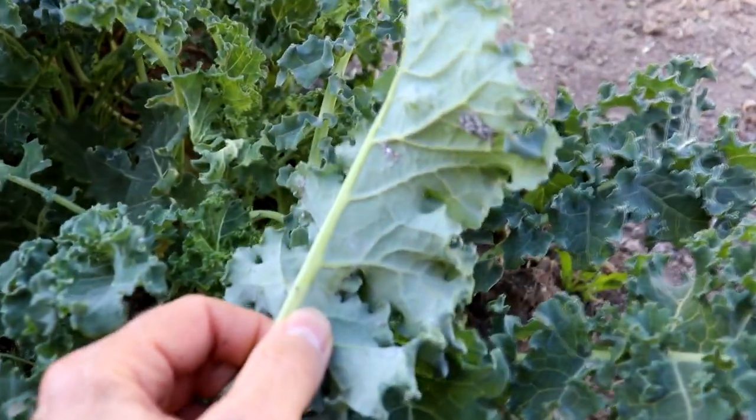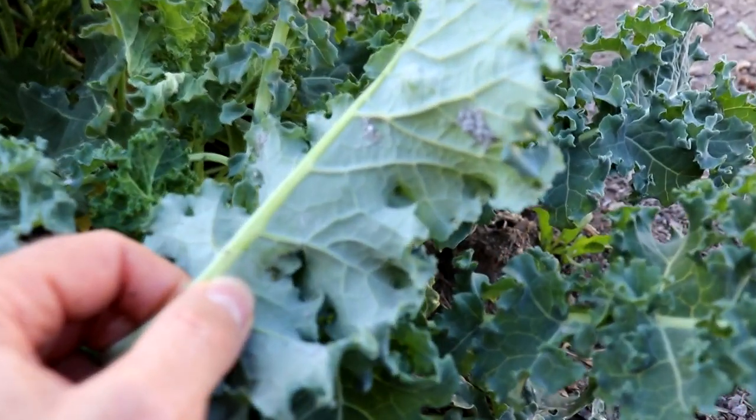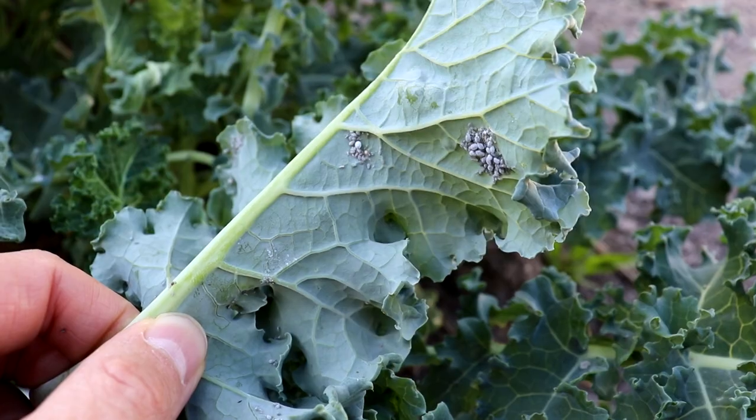Let me give you a couple of different tips that you can use to help control aphids without using any sprays first. The first thing I would recommend is when you find an infestation, especially if you've got some that are really bad, just remove the infected leaves or the infected plant. If you've got one plant that's really being attacked by aphids, you might just need to sacrifice that plant in order to keep the problem from spreading to your entire garden.